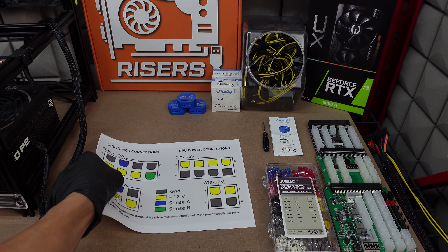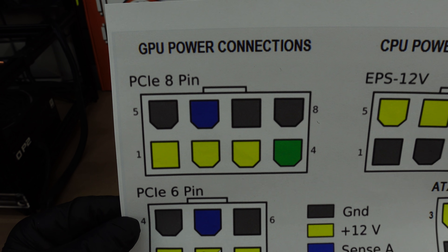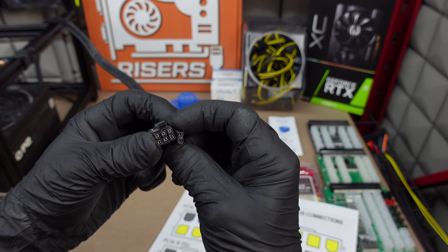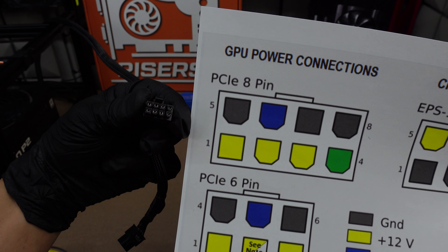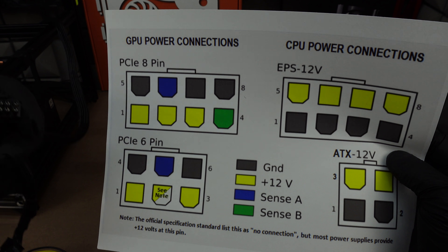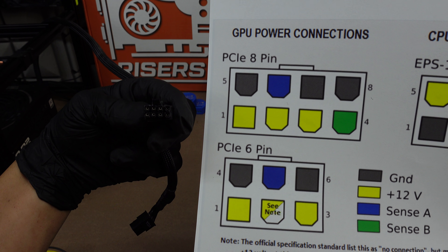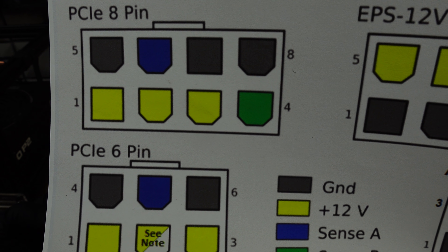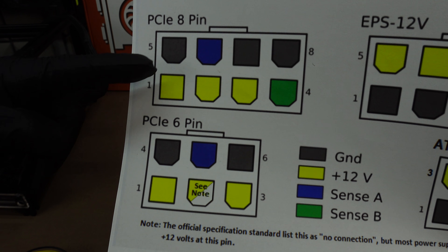Looking at this sheet — the first thing is the PCIe 8-pin connector, which is a GPU power connector. Your typical standard 8-pin that you would use on a mining rig is a 6-plus-2 VGA cable that comes with P2 PSUs or any PSU. Looking straight at this cable, the bottom-left three are the 12 volts — yellow is 12 volts, green is sense B which you don't need, all the dark grays are grounds, and you can disregard sense A. We're only dealing with these two pins on this 8-pin adapter.